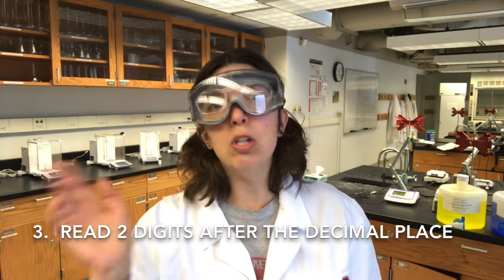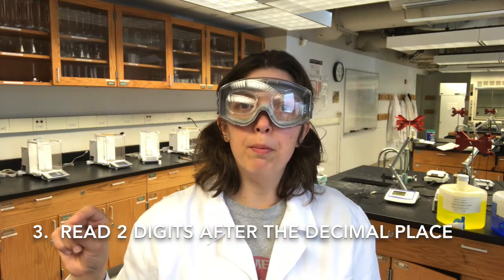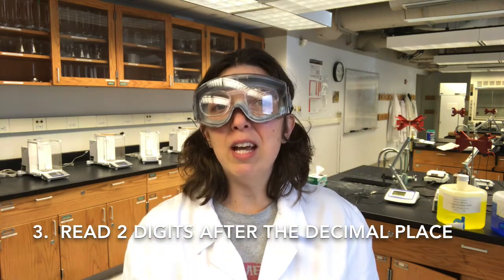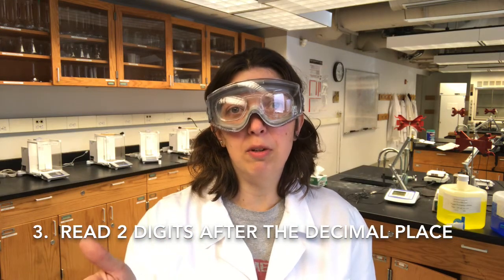So you need, for instance, 0.12. Each line that marks the 0.1 milliliter has a thickness of about 0.02 milliliters. So you can use that as an estimate for figuring out that last decimal place in your burette reading.